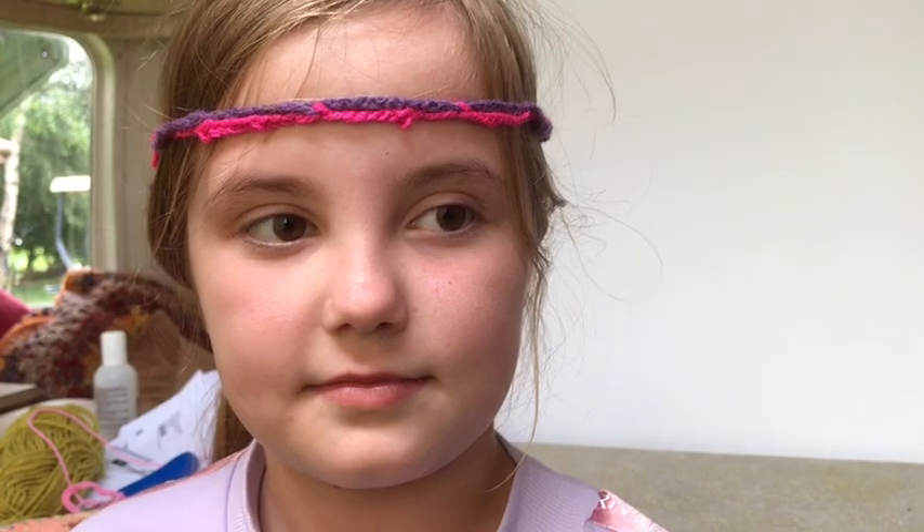This is Darcy, she's helping with my video today. She's made this fantastic headband for us. Hi, I'm Ross Hill and today I'm going to show you how we can teach children to do latch hook crochet.